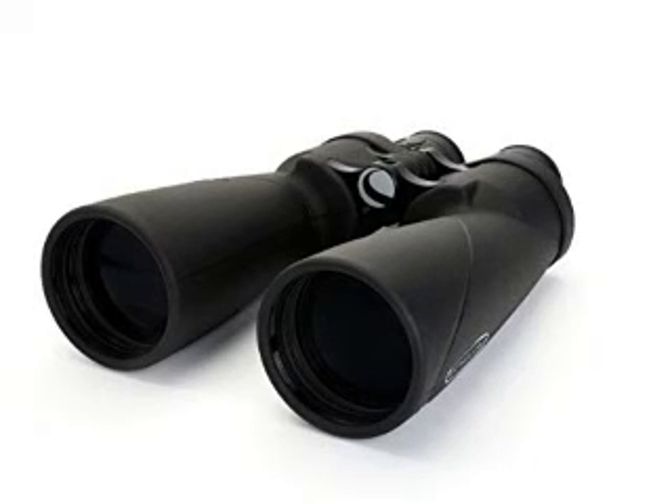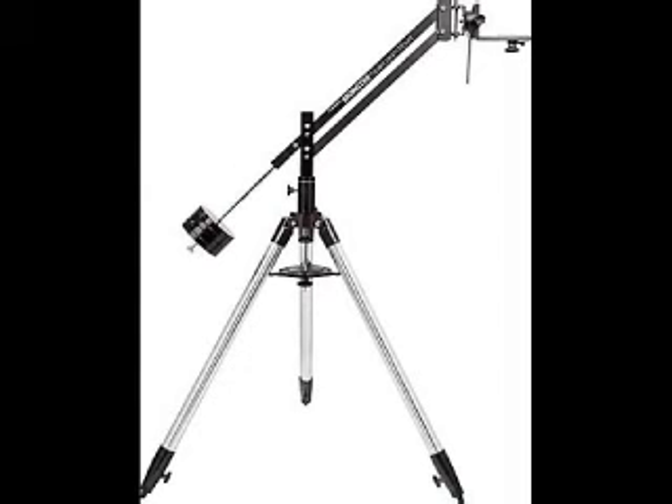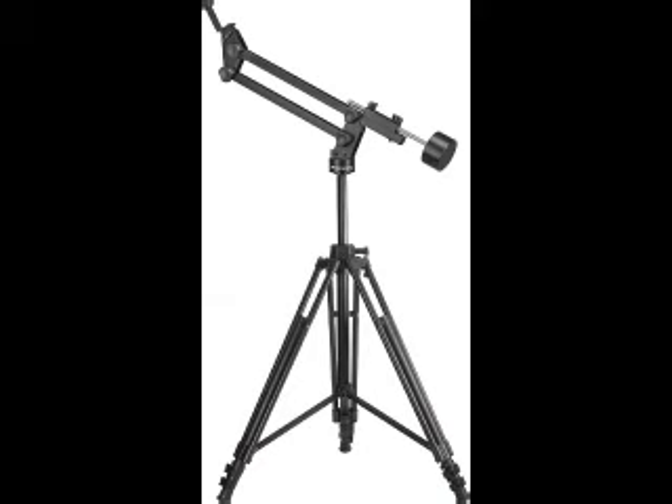I'm just breaking into the hobby of astronomy, so it's inevitable that I would seek the wisdom of the Internet to get started. Most experienced astronomers recommend starting with binoculars. I tried to find a way to mount my binoculars to overcome two problems: one, my binoculars are heavy and I get tired of holding them up, and it's difficult to keep them reasonably steady. The second problem is that looking up at the night sky strains my neck.